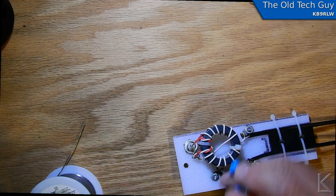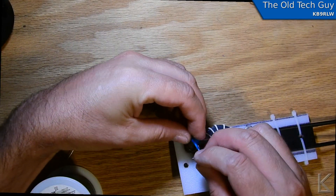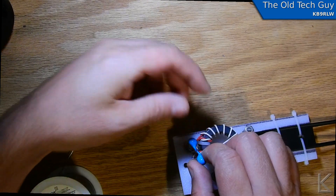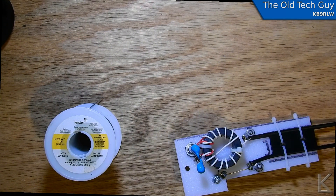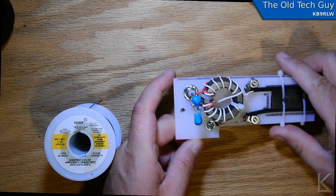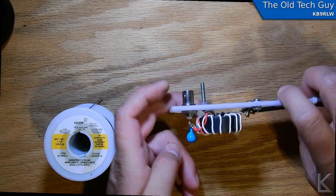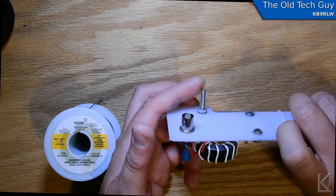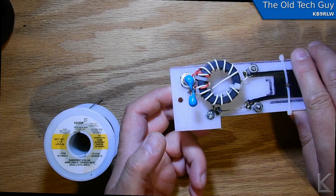Finally, the capacitor — I'll just wrap that in like this. That's the 49-to-1 setup for testing. I can put another nut on if I want to add an external counterpoise wire to lengthen the counterpoise as an experiment. I think I've got four feet on this ladder line, which is adequate for 40 meters and close for 80.